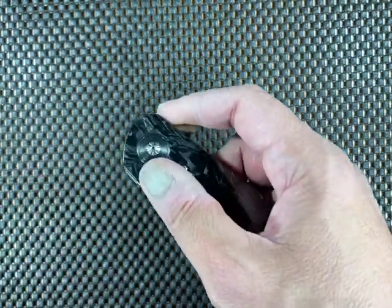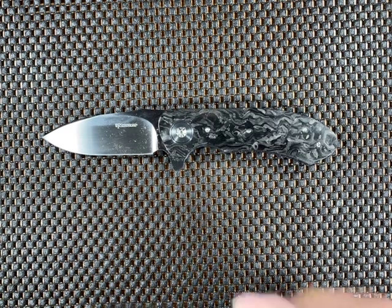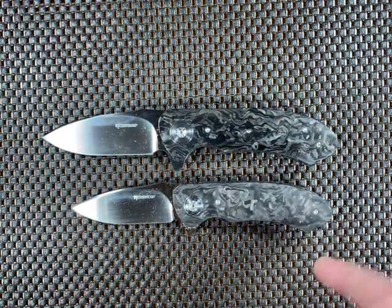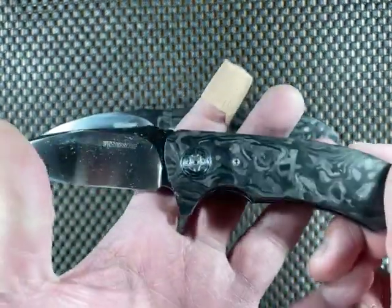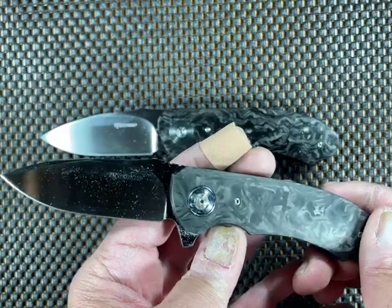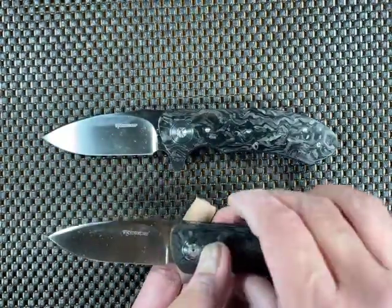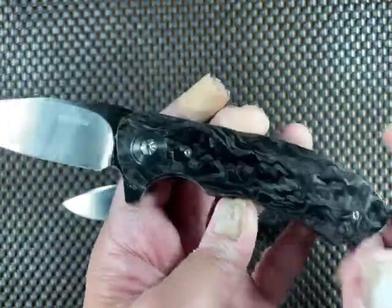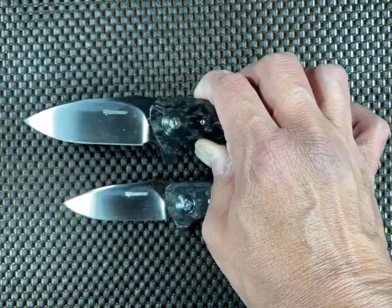I'm going to bring out another knife that's exactly the same but in a smaller configuration. Here we go — this is the Samson Jr flipper, same exact knife in a smaller configuration. This one's got a Timascus pivot ring. If you look at the marble carbon fiber on this one, it doesn't seem to have that laminate — it's more of a flatter marble carbon fiber, as opposed to the larger version which has more of a sheen to it, like a laminate over it, which makes the marble carbon fiber shine even more.